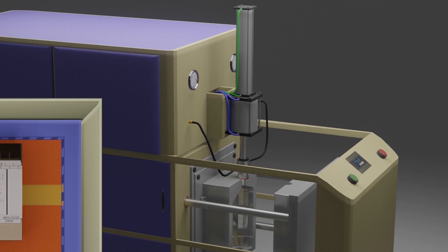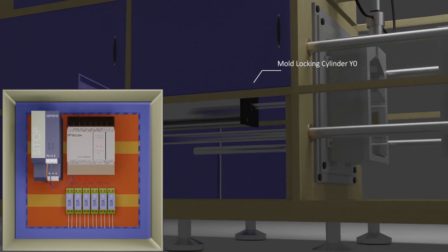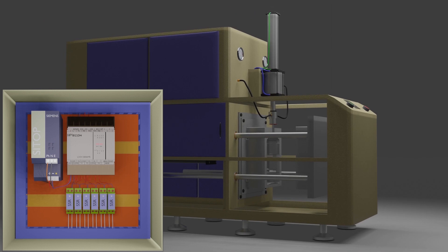Next we have a stretching cylinder solenoid which is connected at the PLC output Y2, so when Y2 output goes high, the stretch rod moves down and goes into the mold. Next, inside the machine there is a mold locking cylinder — this cylinder solenoid is connected at the PLC output Y0. When Y0 output goes high, this cylinder will move the moving part of the mold and lock it with the other half of the mold.